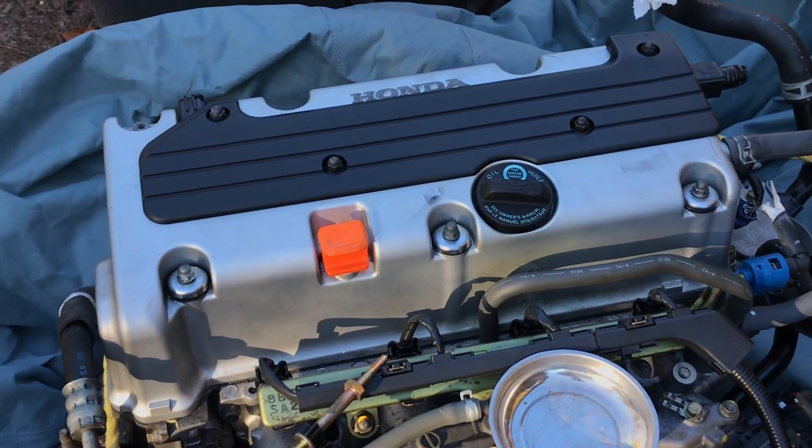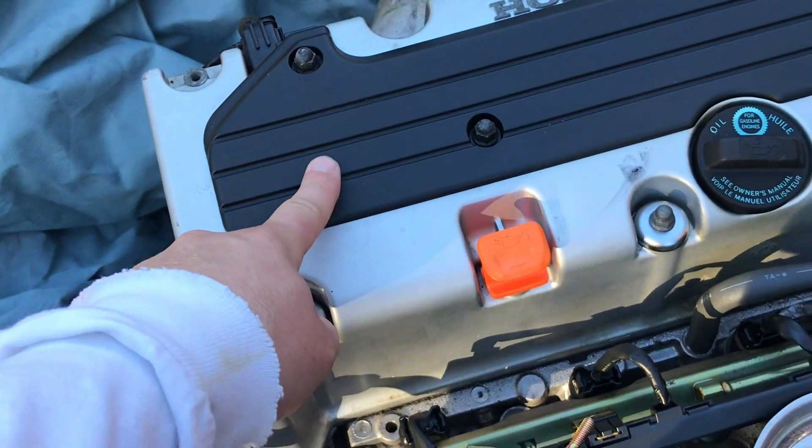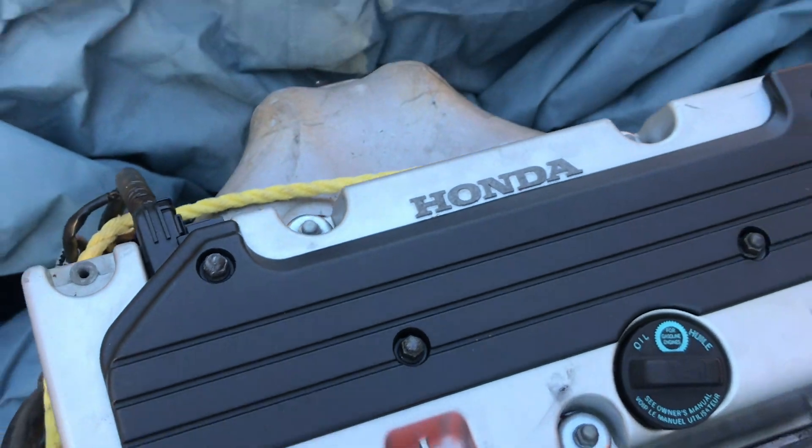To get the valve cover off, it's pretty simple. All we need to do is remove this top cover. We got to remove all these — they're 10 millimeters. You got three on the front, four on the top, two on the back right there.